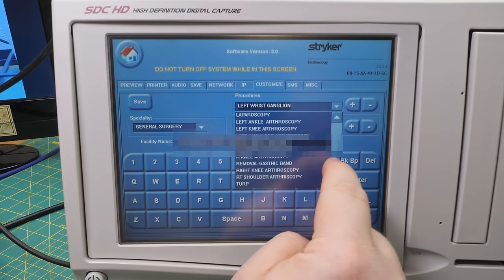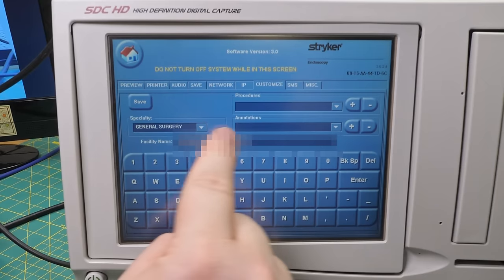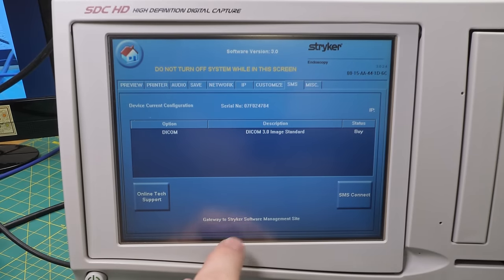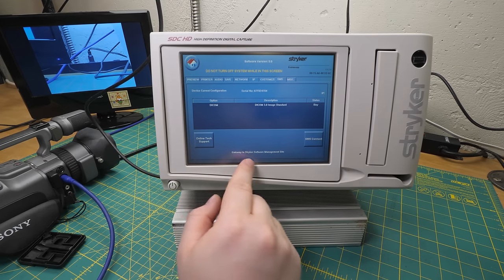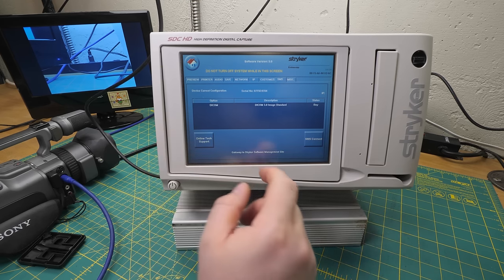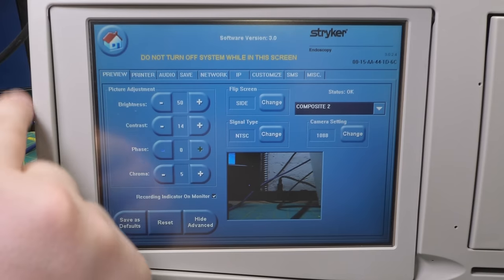This is where we can specify our list of possible procedures and basically determine which department this thing is in. And I guess these are for predetermined annotations - you can just plug in like Mad Libs. I'm guessing this SMS thing - here we go - is the Striker Software Management Site. I'm going to go ahead and assume this is a licensed management system. Striker would have sold you a piece of software you'd install on a server, or they'd sell you a whole server whose only job was to tell devices like this what they're allowed to do. That makes all the difference between a $10,000 device and a $40,000 device. Then we just have date and time and a touchscreen calibrate, which I'm going to stay away from because it's working just fine the way it is.